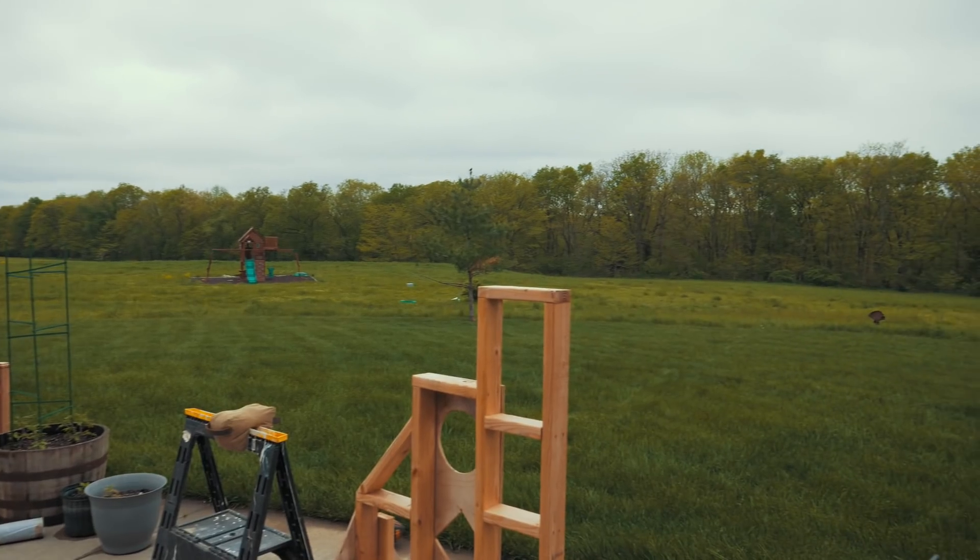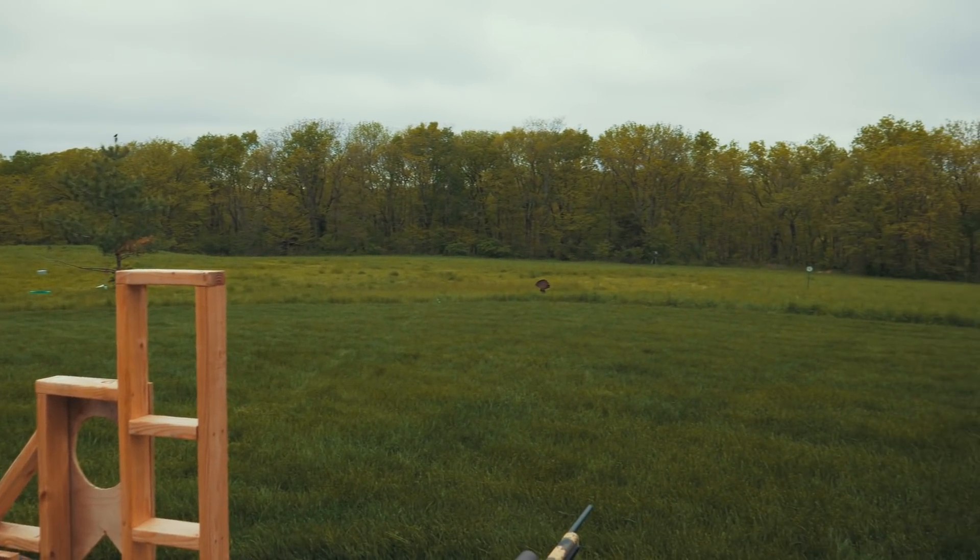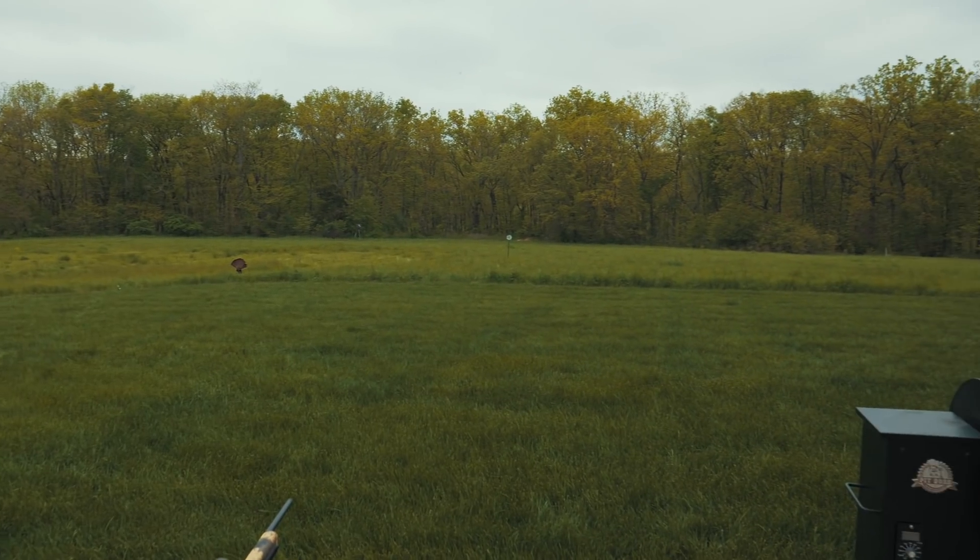Alright guys, welcome to my backyard. What I'm going to do today is I'm going to use my .22 long rifle trainer with a game changer bag and I'm going to run myself through three stages back to back, 10 shots each.